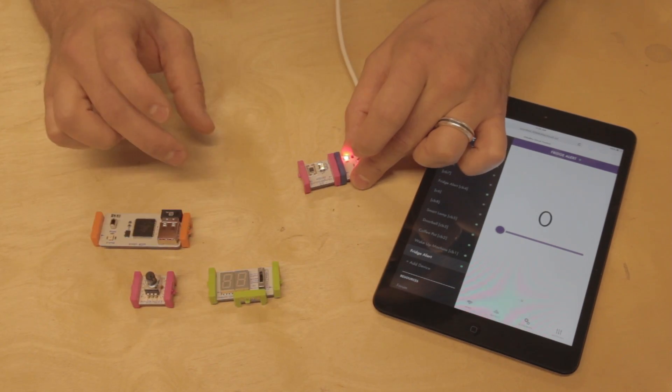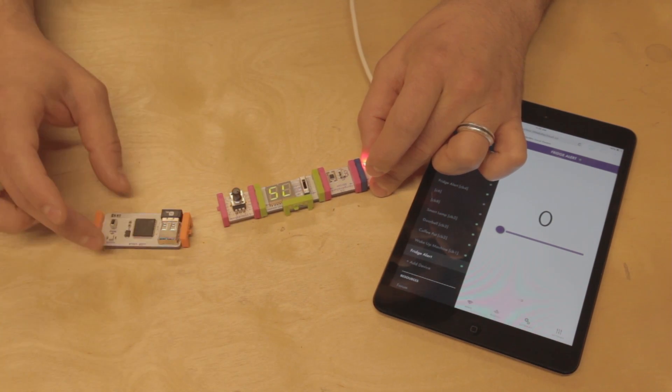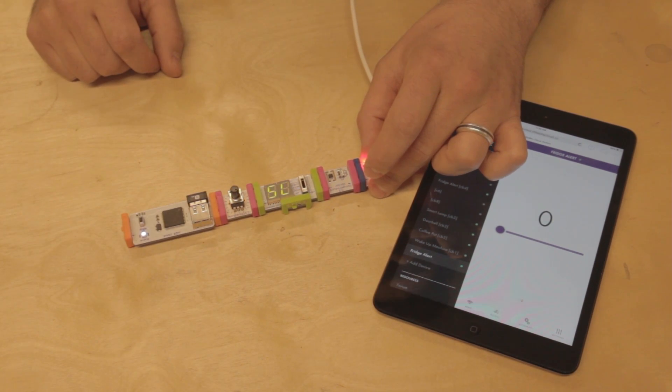To build the circuit, you're going to need a USB power, a temperature sensor, a number module, a threshold, and a CloudBit connected to CloudControl.